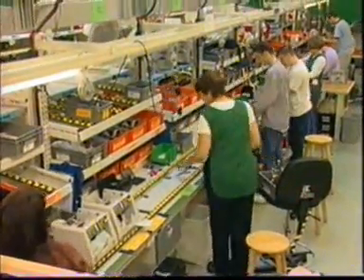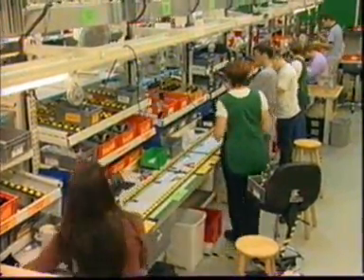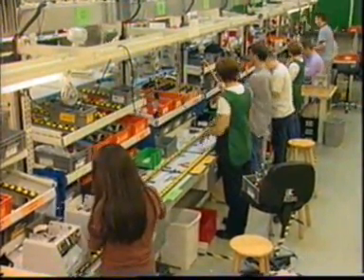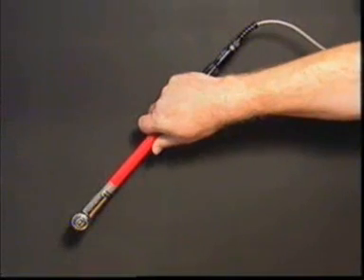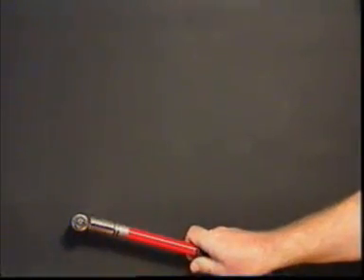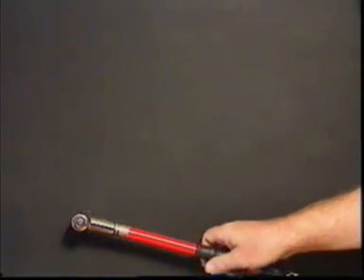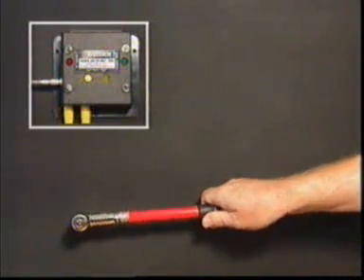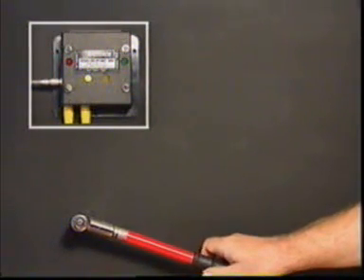Torque Leader production tools come in many forms and variations, because every production environment has its own very specific requirements. For applying torque values in assembly operations that are safety critical, the torque safe slipper and torque breaker wrenches can be adapted to pass an electrical signal to a process controller or similar device at the point of correct torquing.